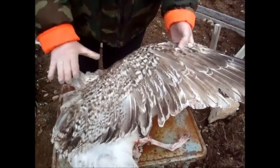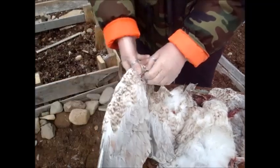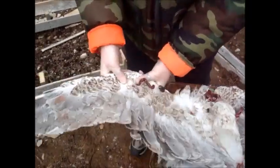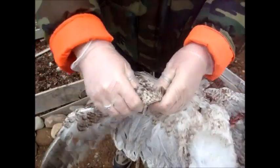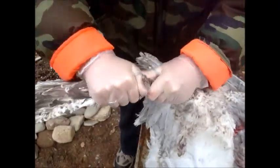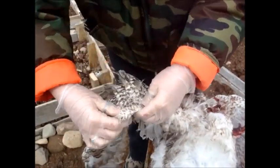So to dislocate a wing, you want to look for the joint. You want to pull it in the opposite direction and kind of rotate it so you could hear that snap there. We know that it is broken.